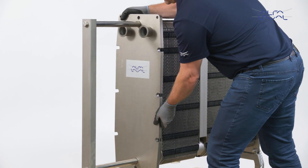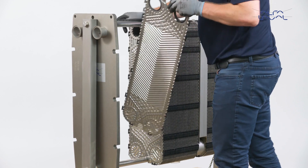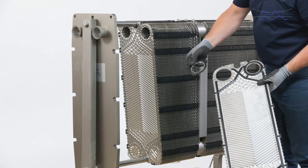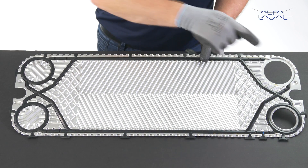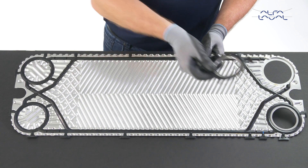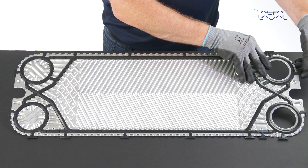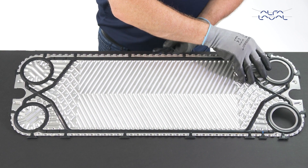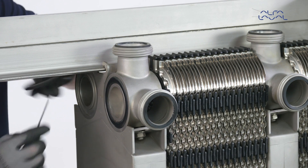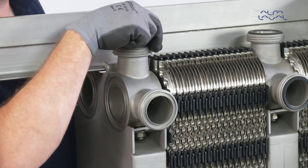The transition plate on the Alfa Laval Baseline is the last plate in each plate pack if it is a multi-section unit or has connections on the pressure plate. This plate has a larger porthole than the other plates in order to accommodate ring gaskets and collars. We recommend that you buy a new transition plate from Alfa Laval. If not, be sure to use GC5 FDA approved glue to affix the ring gasket and collar to the plate. New connection gaskets are also required on the frame plate, pressure plate, connection plates and on all connections.